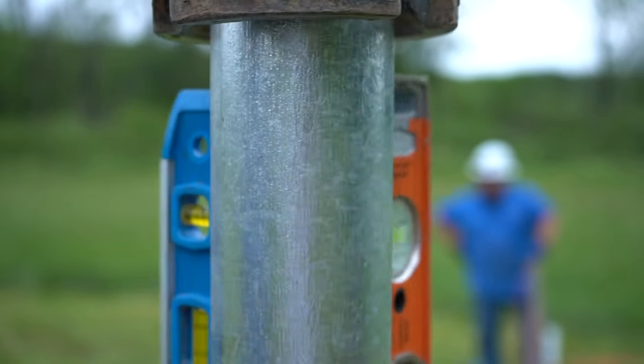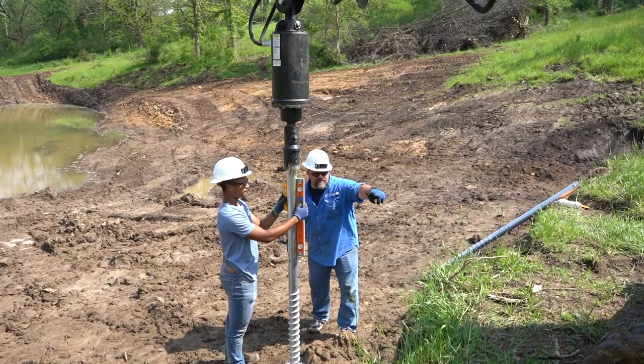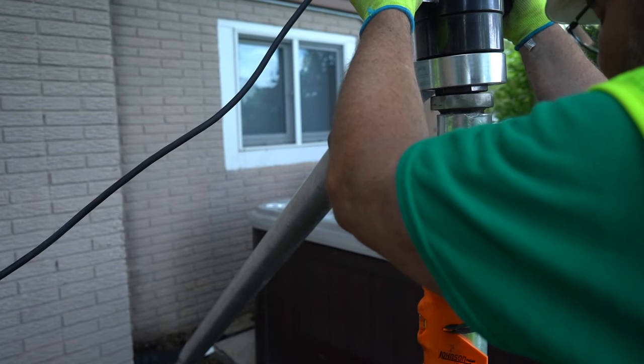Even with the use of a pilot hole, use a level to ensure both the screw and the structure it supports are level and plumb. A pipe and post level, bullet level, or laser level will all work well.